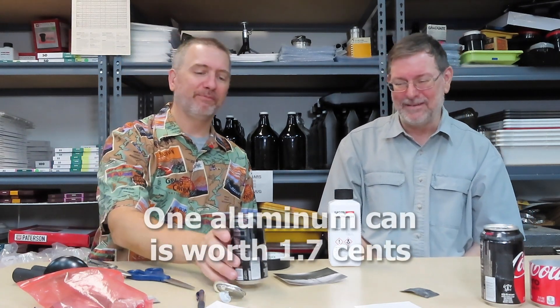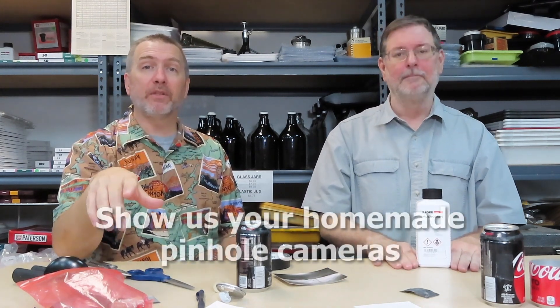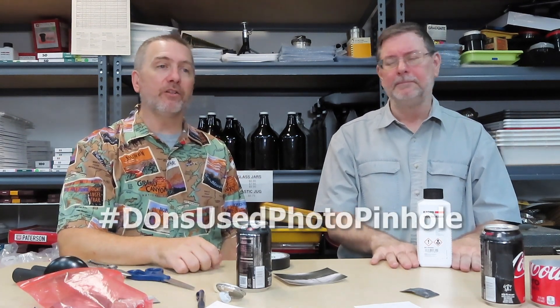You create one of these, take it for a walk, people think you're drinking a soda. You just set it down, take a picture, and leave — no one will ever know you took a picture. If you guys have made some homemade pinhole cameras we would love to know about them. Leave something in the comments, show us a picture, tag Don's Used Photo Pinhole. Show us on Instagram or Facebook at Don's Used Photo.